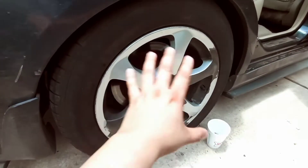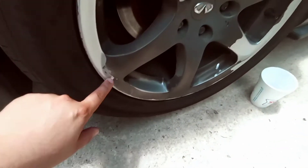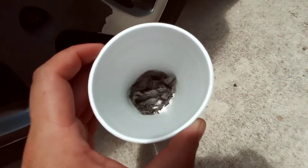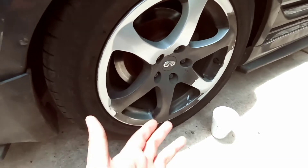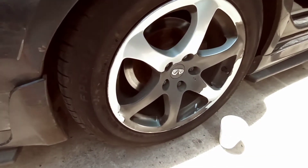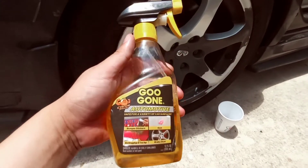Alright guys, so I started this rim because I was peeling everything off by hand, and as you can see I barely got it all. So I was trying to figure out what I can use to take off the hyper dip. You want to know what product it is? It's good old Goo Gone, guys.